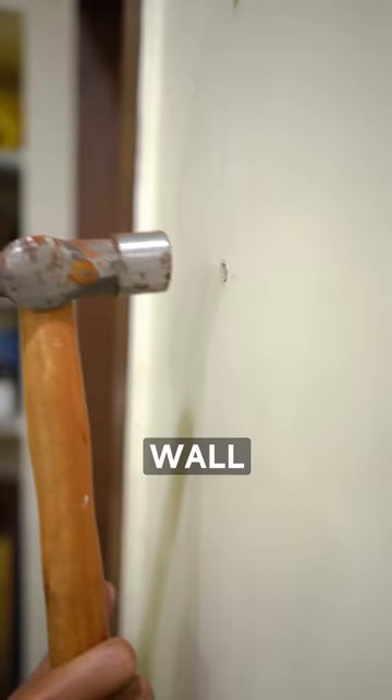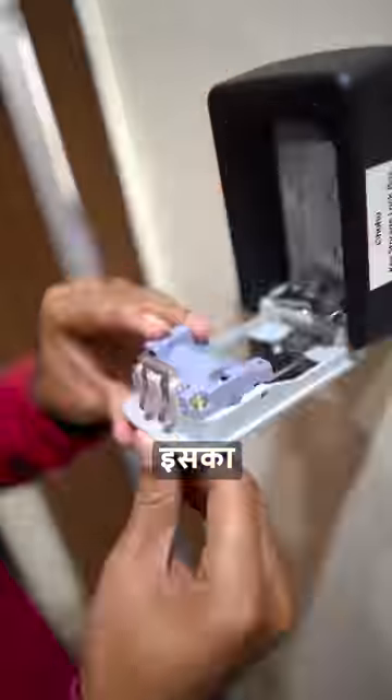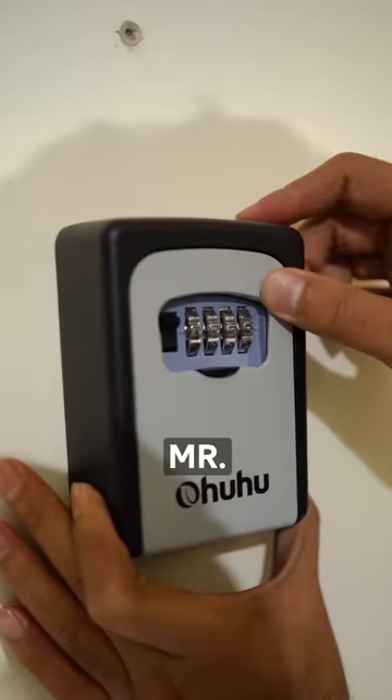Before I put it on the wall with the drill machine, it opens with a button. Then I changed the password on the inside. Then I called Mr. Chor.